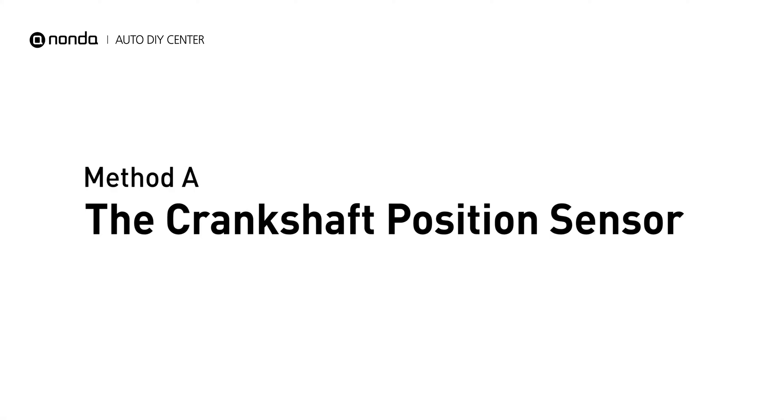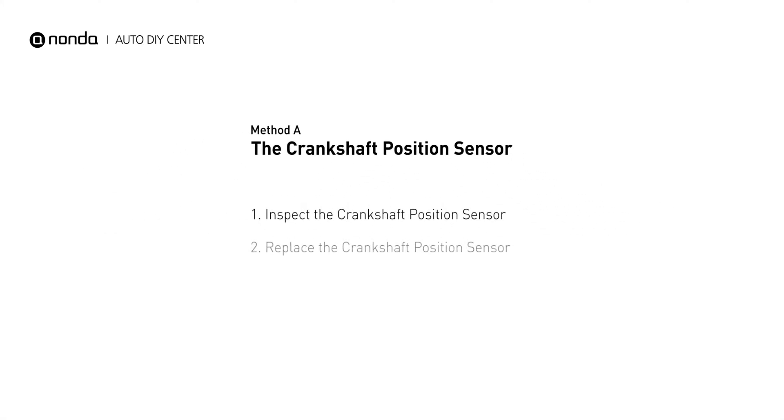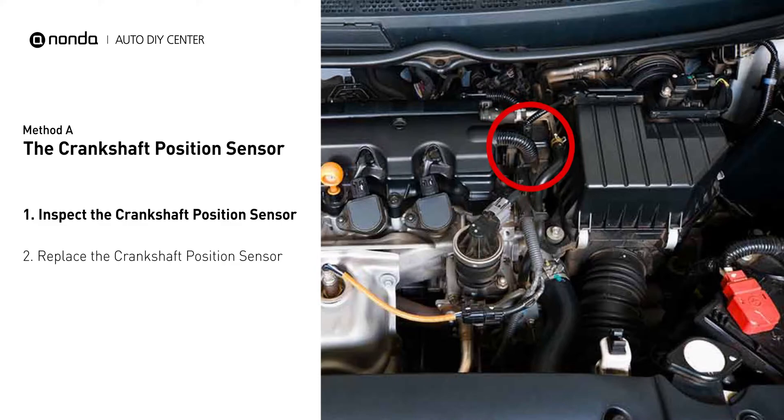Method A: the Crankshaft Position Sensor. The crankshaft position sensor is most often located on the front underside of the engine, and can usually be found mounted to the timing cover.